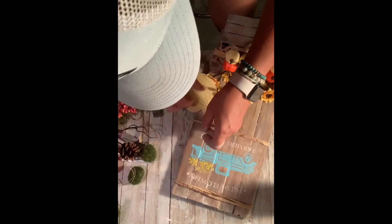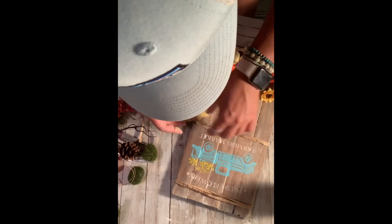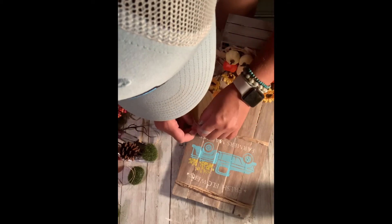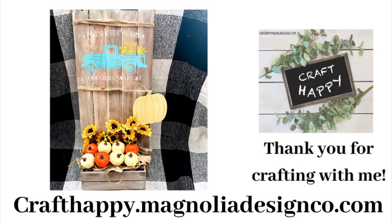Sorry — that's my favorite hat, I wear it like every day, my Patagonia hat, so I don't have to do my hair. Anyways, there's my finished product! Thanks for crafting with me. If you're interested in learning more about Magnolia Design Company stencils, definitely hit me up — I'd love to share these incredible products with you. Talk to y'all soon, bye!